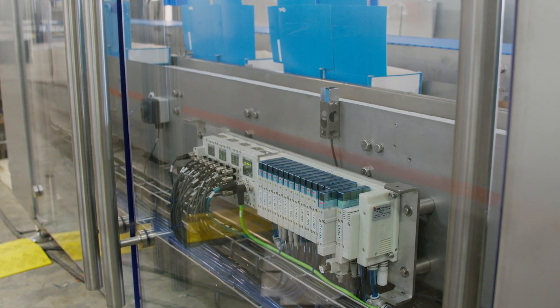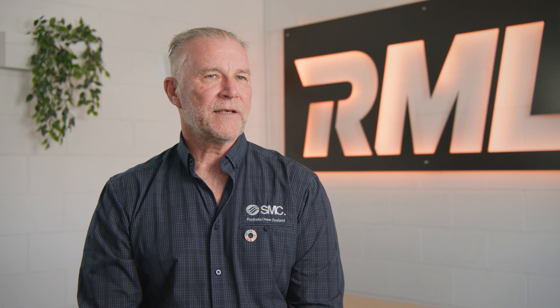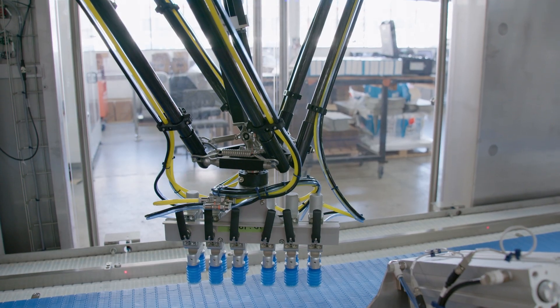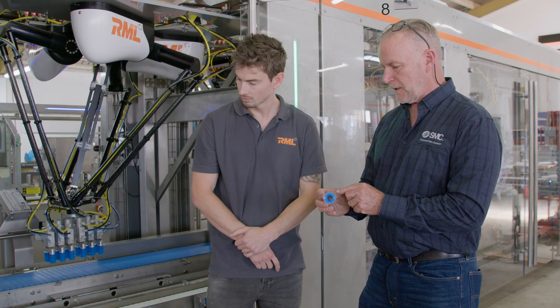It was also able to read all the inputs regardless of the sensors used. RML were able to plug their switchgear into our network and it could all communicate seamlessly. Another clever idea was to colour code the tube to differentiate the extension and retraction functions of the cylinders. SMC came in during the testing and commissioning of the machinery.